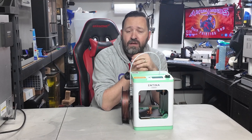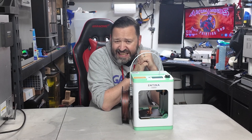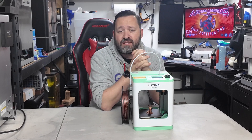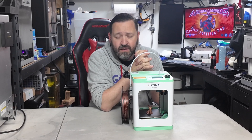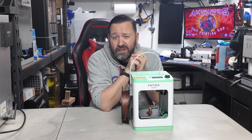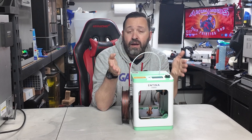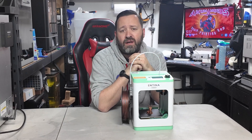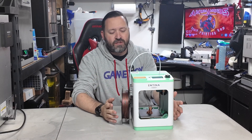The higher-end version, the Tina 2 SE, has essentially the same features as the Tina 2S but with an upgraded hot end. If you're looking for something more robust, go with that. But I'll tell you the middle version has been nothing but good news.